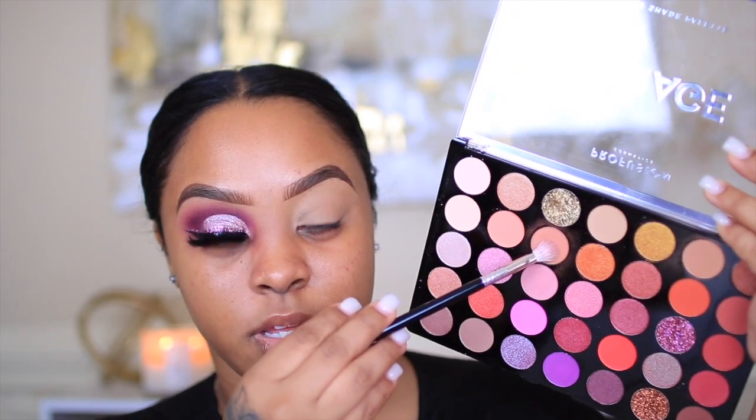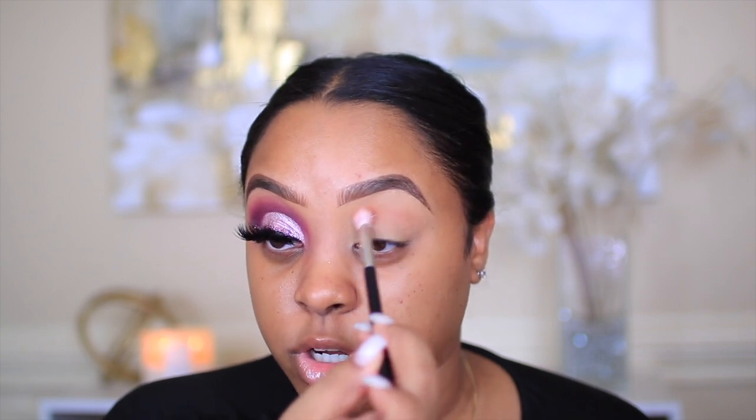It's the shade right underneath the gold glitter in this palette, and this will be my transition color. With transition colors you want to go a little bit above your crease. And y'all know this is my favorite crease brush — it's the IT Cosmetics Heavenly Luxe A10 brush.